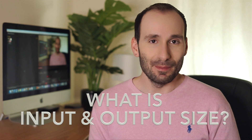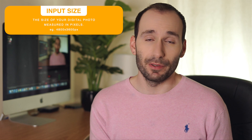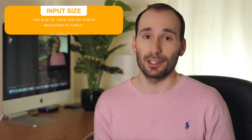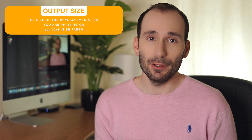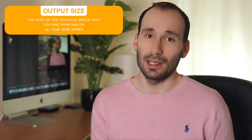Now let's talk about input and output size. The input size is basically the pixel measurement of your photo — it's a digital measurement, so 4,800 by 3,600 pixels. The output size is the size of the media you're going to print your photo on. So if you want to print on a 10 by 8 inch photograph, the output size is 10 by 8 inches. This is when the terms PPI and DPI come into play.